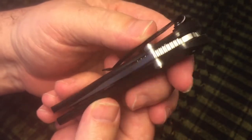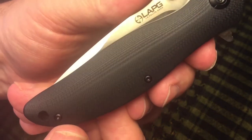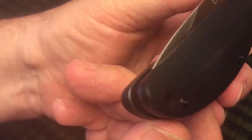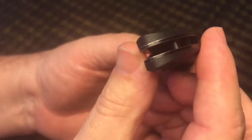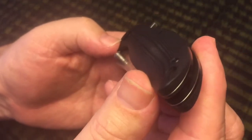Dual thumb studs. There's your G10 handle with some nice contouring. Let's see if you can see that if we look at it from the edge.